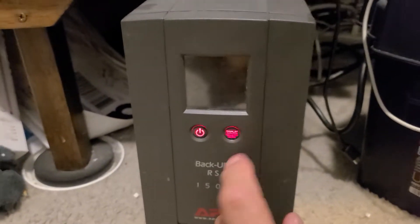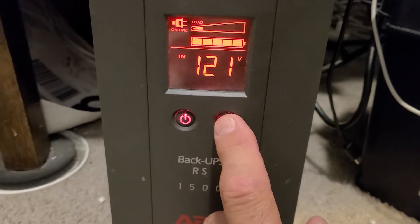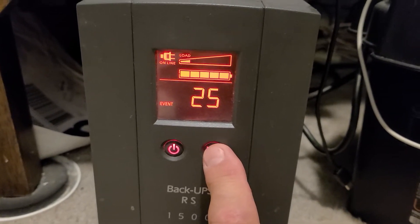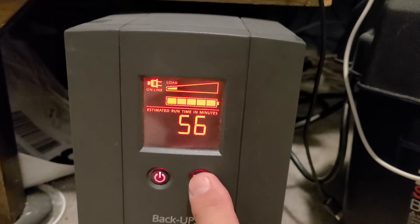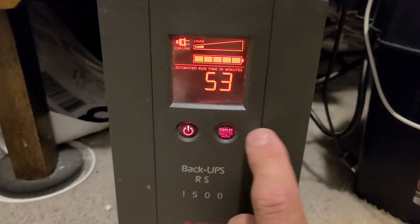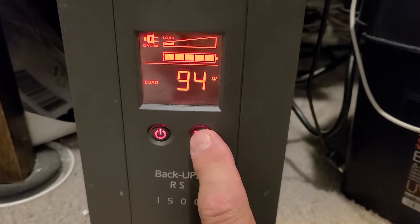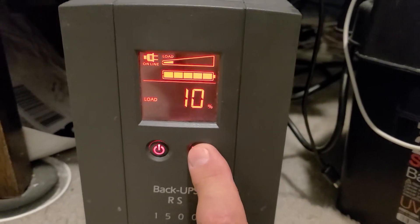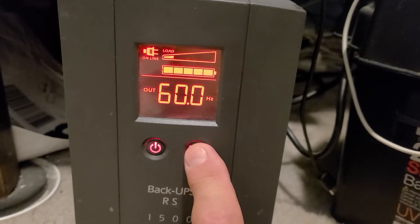If you buy an APC, let me flip it around. This is an APC, several years old — it is a 1500, and it comes with two small lead-acid batteries. The display shows battery life, voltage in at 121, we have 25 events that happened recently, estimated runtime of 56 minutes, load sitting at 94 watts in the high 80s, load is 10%, output voltage 121, 60 hertz.